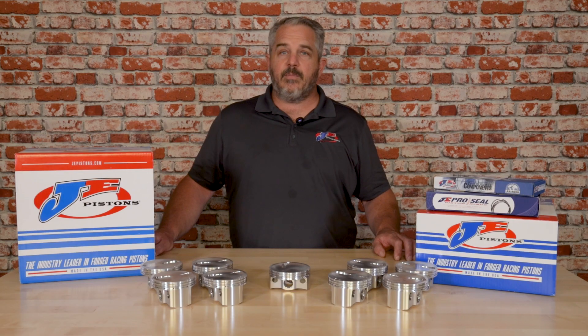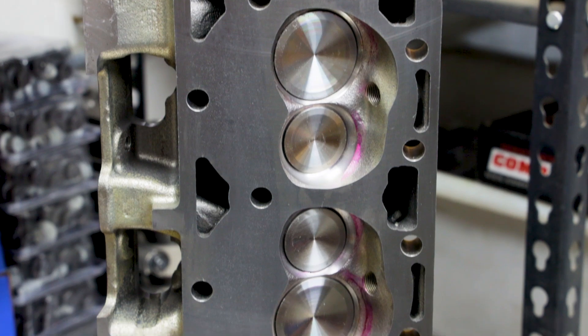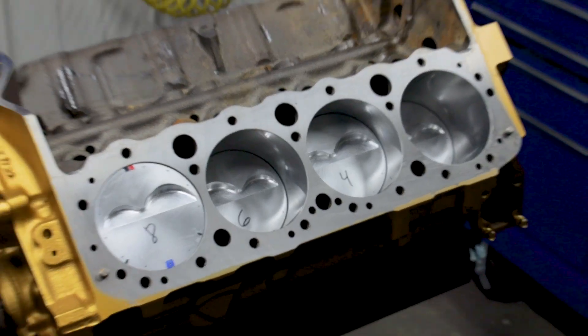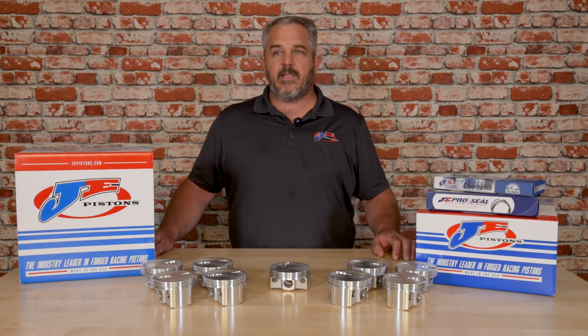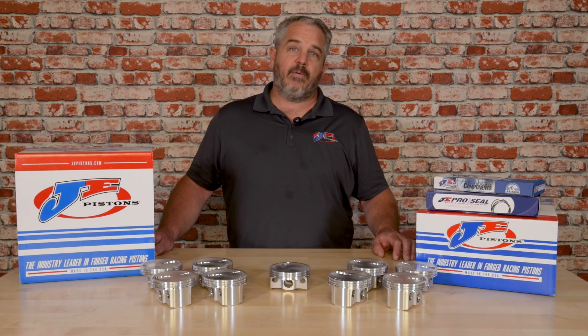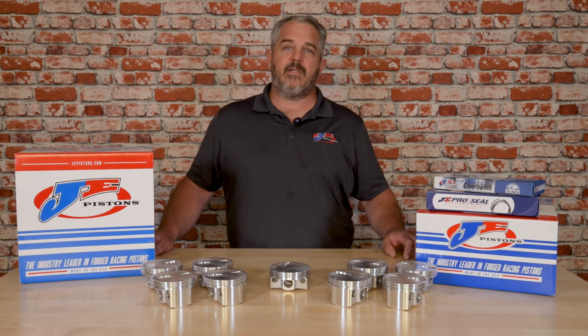A lot of customers came to us at the PRI show and said they had old cylinder heads laying around that are 64cc's. They love our flat top piston but would really like us to make a dish piston, so they'd have the option to choose from cylinder heads they already had at 64cc's, or the other option at 76cc's where they could run our flat top pistons.